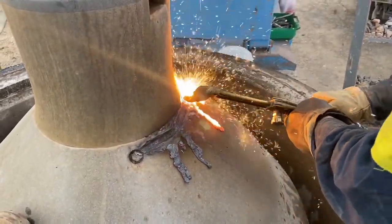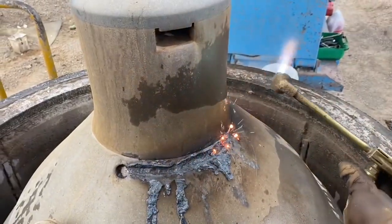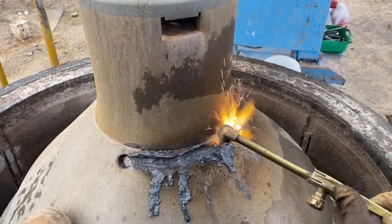You only want to cut these with an oxy. You don't want to use anything with electricity because that can arc out on the bearings and damage them.